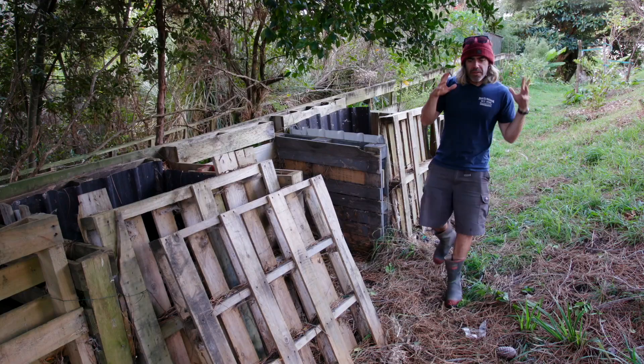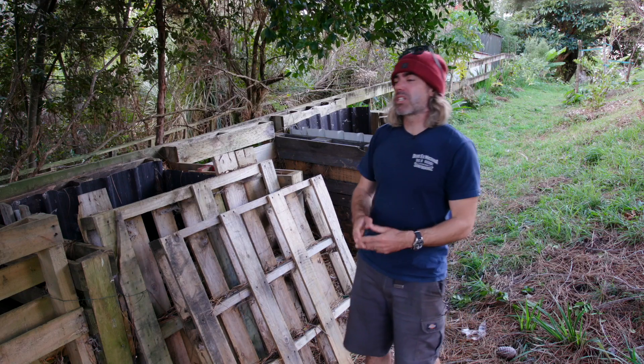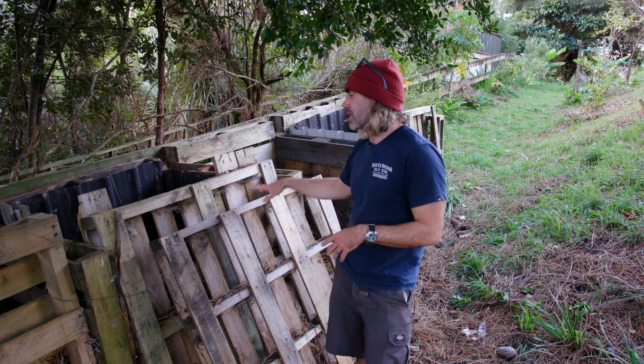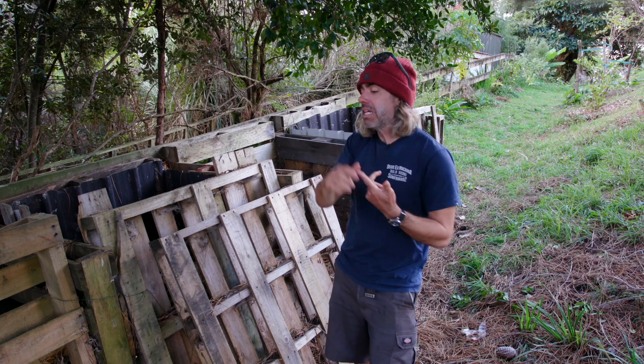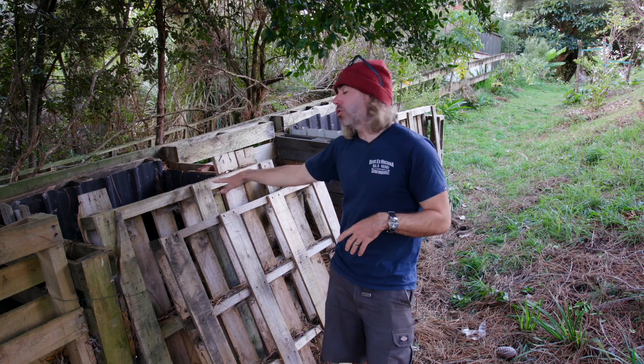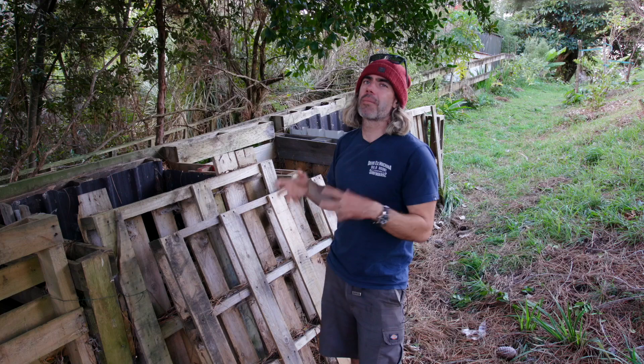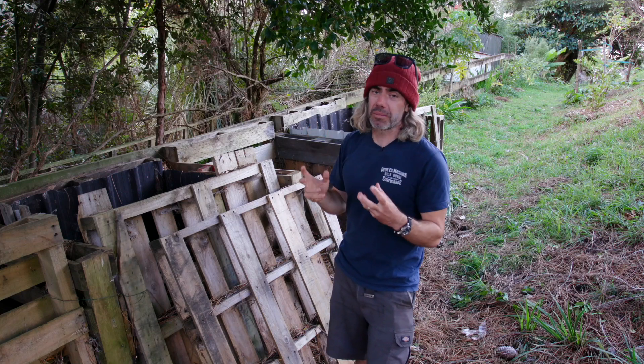If you want that wood chip to break down even faster, you can add some green material. I've been adding grass clippings and a lot of coffee to my compost heap along with the wood chip. In that situation I fill up a cubic meter of them and it probably takes about four or five months to break down into really good compost.